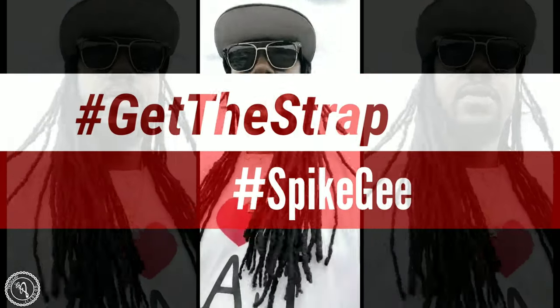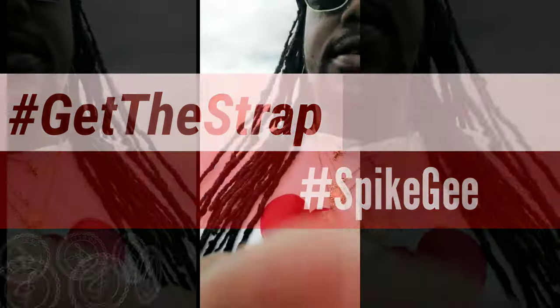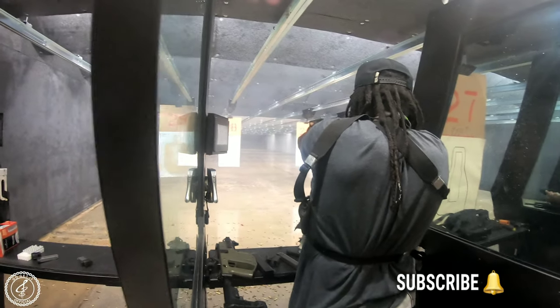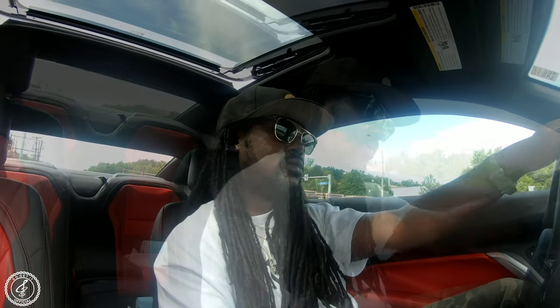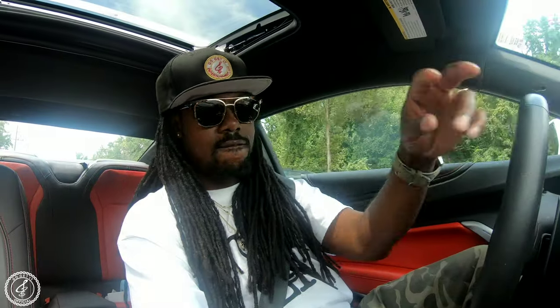Today's one of them days, you gotta get the scrap, you know what it is. I know you're going through something.